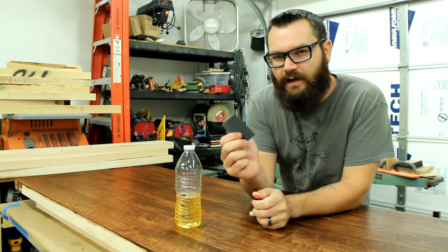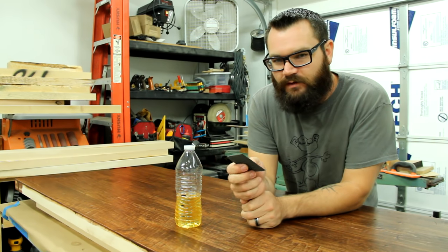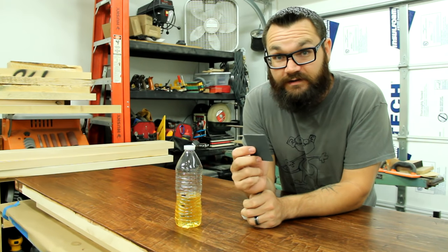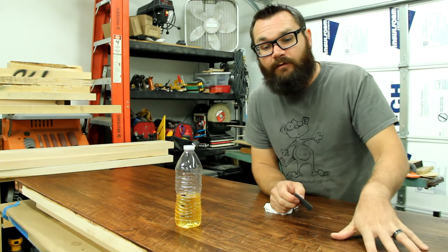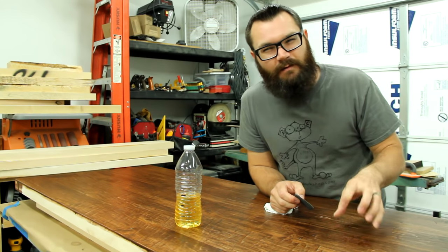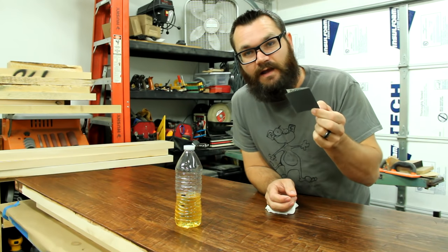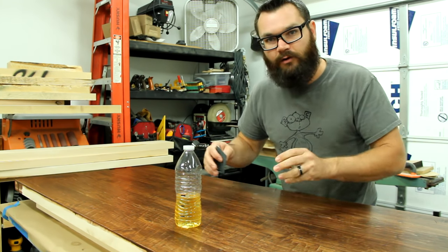I also like to do a little wet sanding with the polyurethane, and when I do this I usually start off with maybe a 200 or 300 grit and then go to a 400 or 600 to finish it off. In this demonstration, I have already put five coats of finish on this and this is going to be my sixth — probably my last one. To do this I'm going to be using 600 grit sandpaper and doing a wet sand with the mineral spirit polyurethane blend.